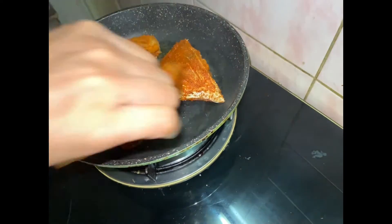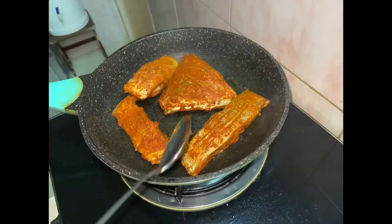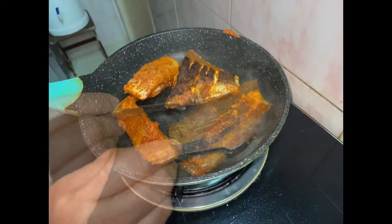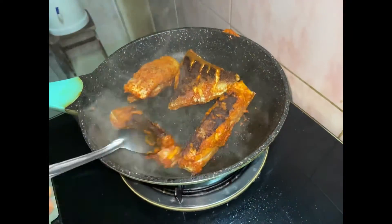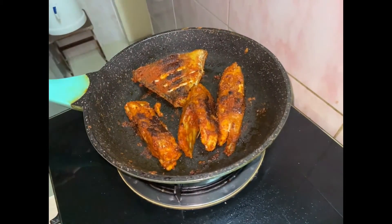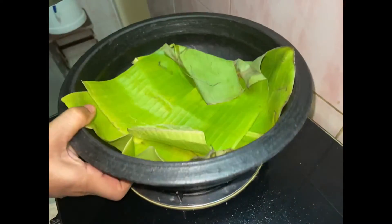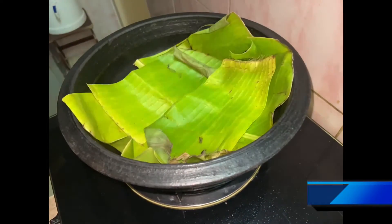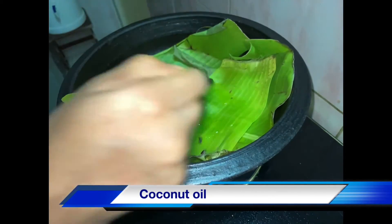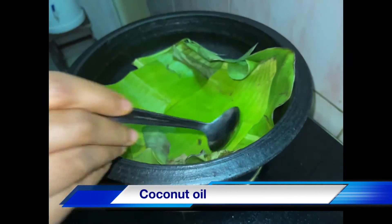I will put it in the middle. Then I cut a medium flame and cut the two sides and cut it off. The fish is fried here. We cut off both sides.